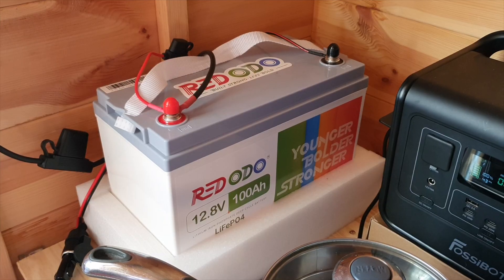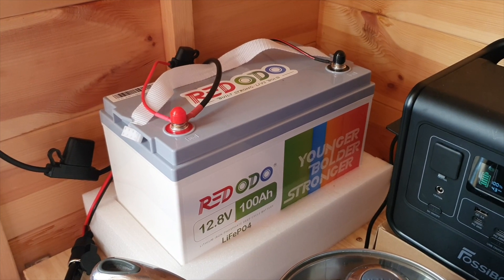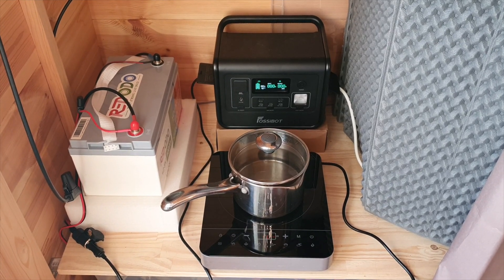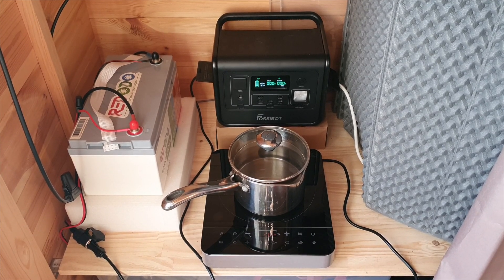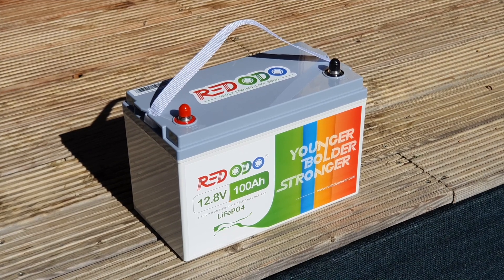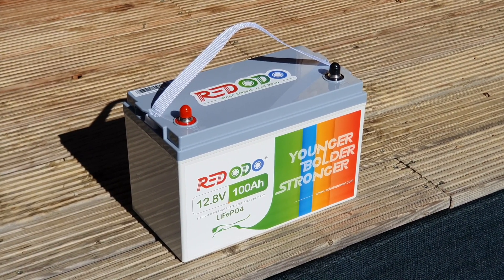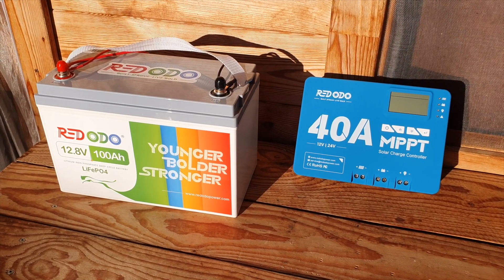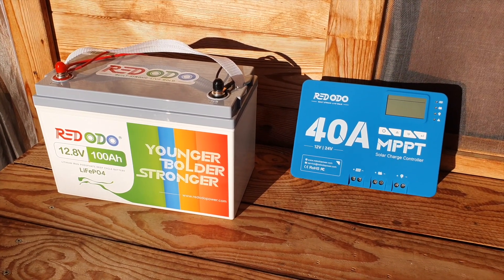If you're getting into this, I'll possibly be doing a how-to demonstration in the next video following on from this. But this is just a basic overview for beginners showing how it all works — and it's actually quite simple to do. Please like the video if you appreciate this content. Links for the Red Odeo battery and MPPT charge controller will be down in the description if you're interested.